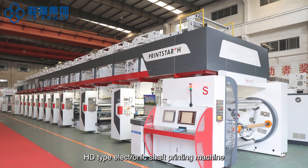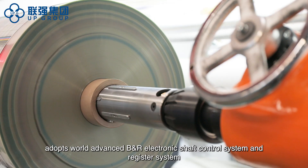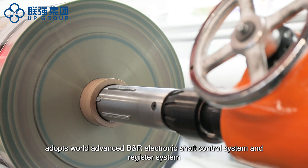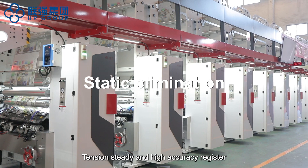The HD type electronic shaft printing machine adopts a world-advanced B&R electronic shaft control system and register system, providing steady tension and high accuracy register.